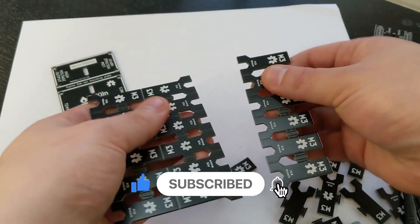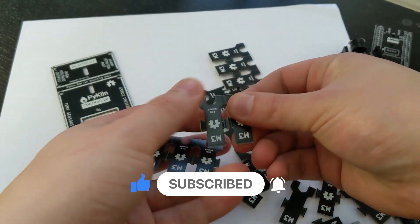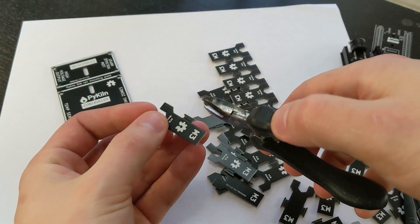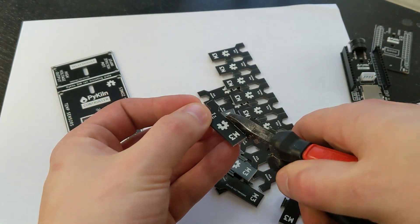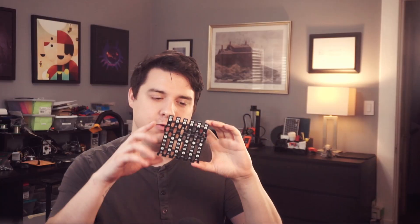It's all panelized, so you can just snap them apart. One 100 millimeter by 100 millimeter PCB can fit 18 of these wrenches. So it's a really economical way of making wrenches, especially if you're already ordering circuit boards. One thing I haven't tried yet, which would be really cool, is you can order aluminum circuit boards, and that might even be better than this.